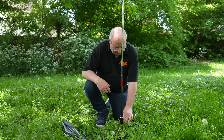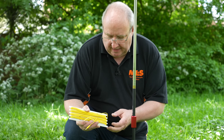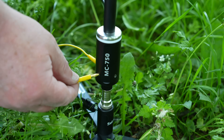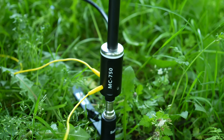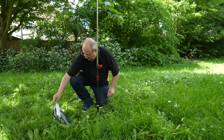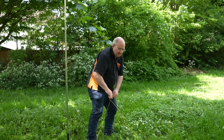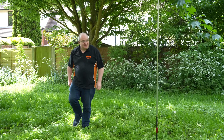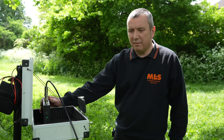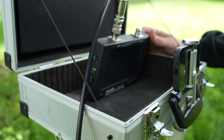We've connected this up, and now we need to put the counterpoises in. They've got little banana plugs on them and they simply plug into the little holes on the base. I'll throw those out and straighten them out. Right, let's go to Richard. We've got the VNA connected to the antenna — I'll tilt the VNA so we get less reflection on the screen.